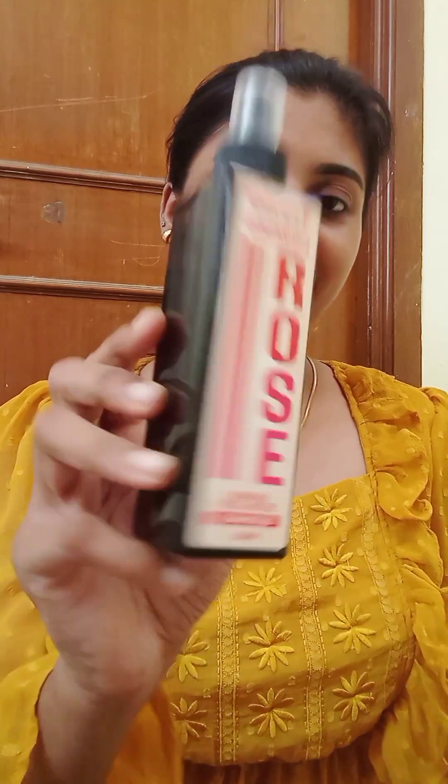I am going to use a rose water. I am going to spray it.